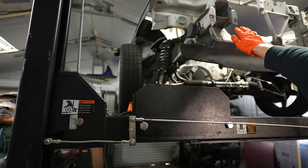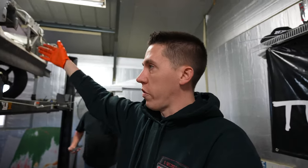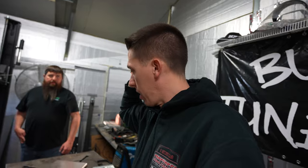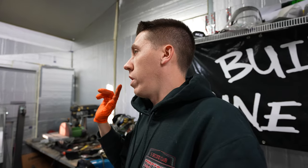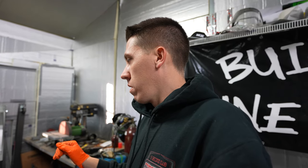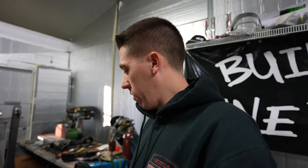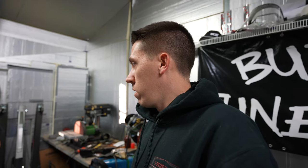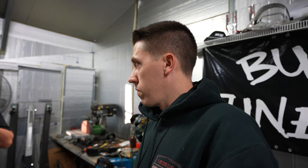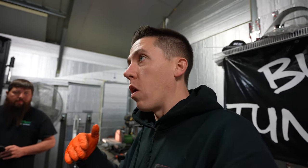The front tube kit is going to save right around 50 more pounds, and then we're going to do other things like changing out the soft fuel tank for a fuel cell and a whole bunch of other stuff. The car weighed 3,590 pounds when I raced it prior, minus 164 pounds gets us to 3,426 pounds. Hopefully I can get to 3,300 with me in it - it's going to be a struggle.